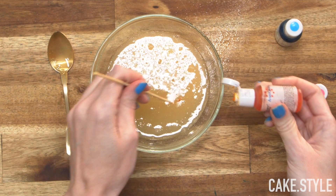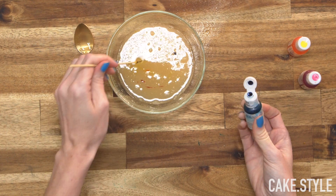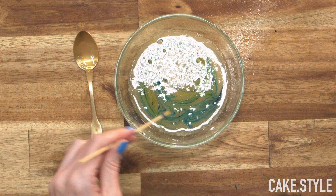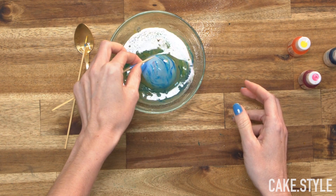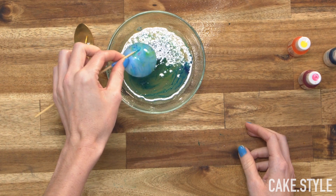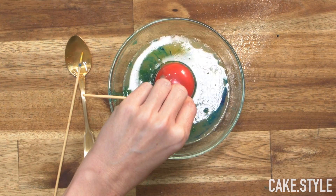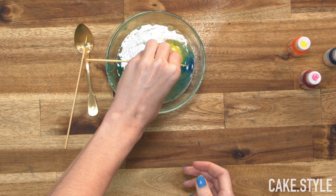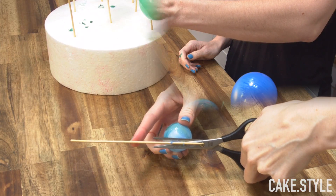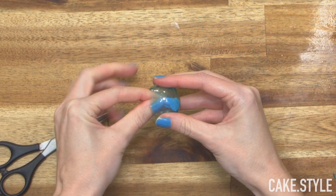I'm mixing some gelatin and cold water, giving it a stir and then popping it into the microwave for 20 seconds. Then I'm adding some yellow, blue, and pink and swirling it to create a cool marble effect. Then all you need to do is dip all of those water balloons in and allow them to set for a full day. These are so easy to make — you'd be amazed — and they look so adorable with all of these cool marble effects. I really loved it and I think this is my favorite part of all.